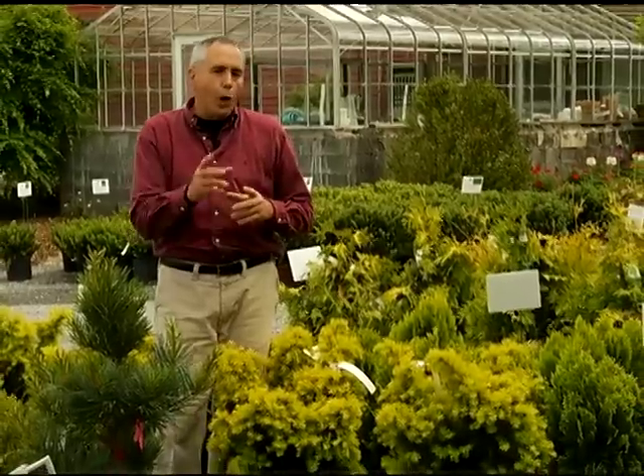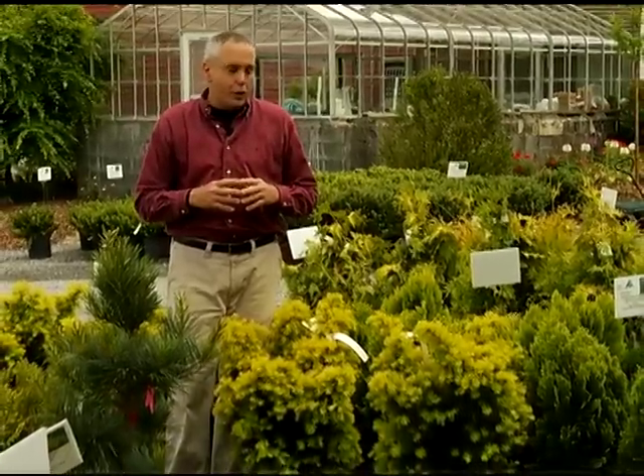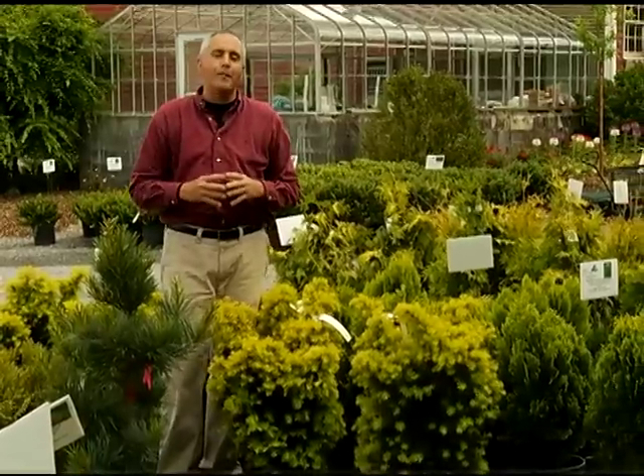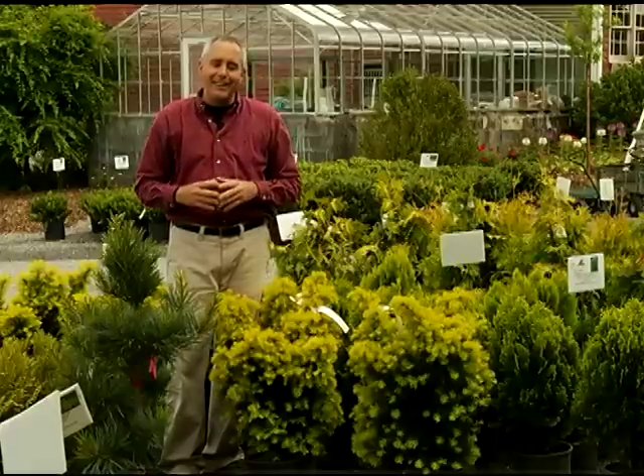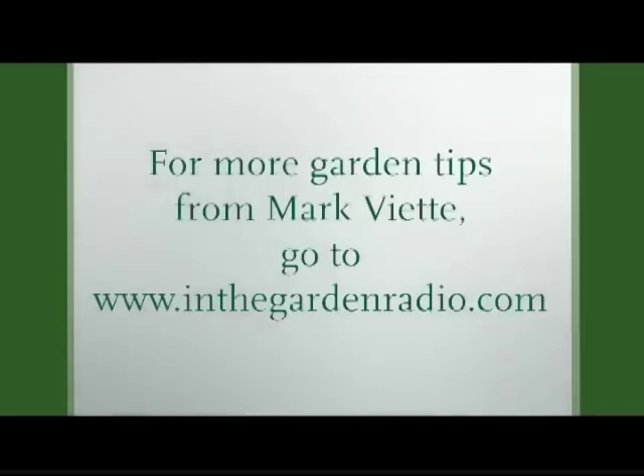Always plant things in groups of three or five or more, and stagger them. Don't plant plants too close together, because you'll have to go in later and cut one or two of them out — and again, that's a waste of our dollars. I'm Mark Viette. Join me next time in the garden for more garden tips. Go to InTheGardenRadio.com.